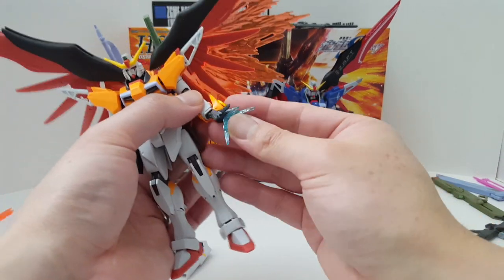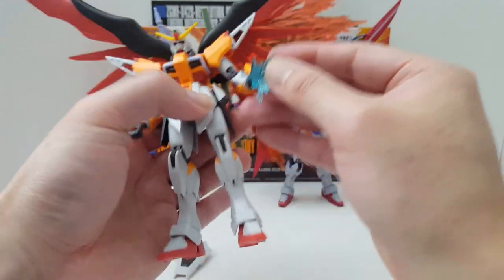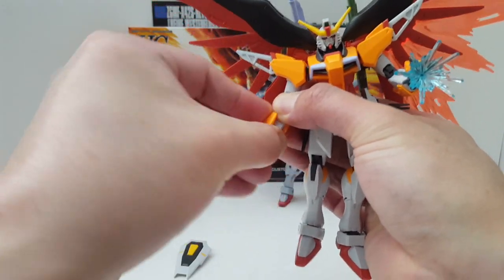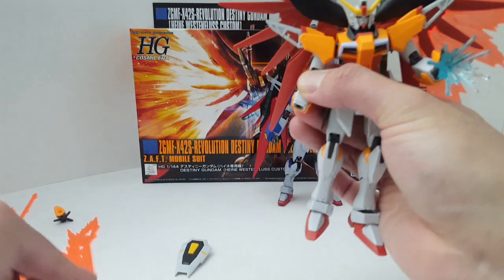Articulation on this kit is actually not bad — it's pretty good. I don't know what it's based on, but I think it might be based on the Impulse Gundam. They might have just reused the mold; I'm pretty sure that's what they did.